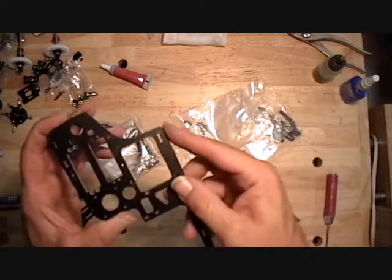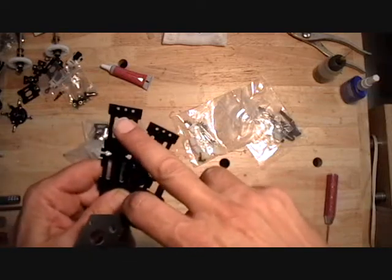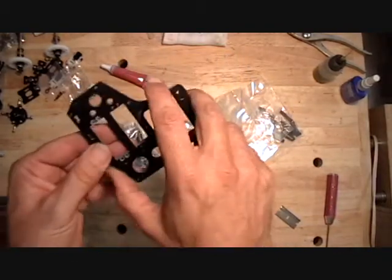I drilled the additional holes here and here and ground off the tab here. Then I added the two extra holes per the instructions, which are all clearance holes. The next thing you want to do is figure out which nacelle side frame is which.